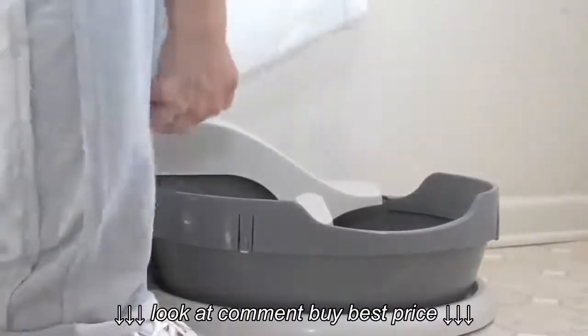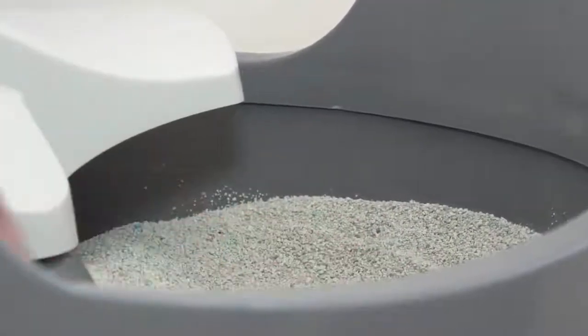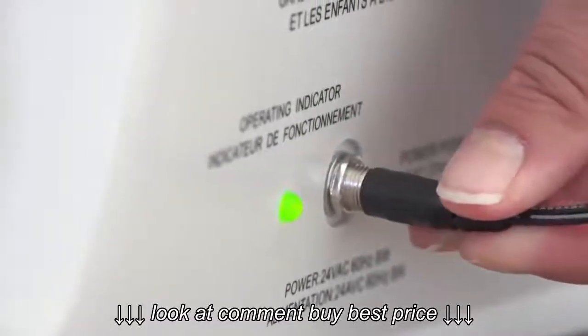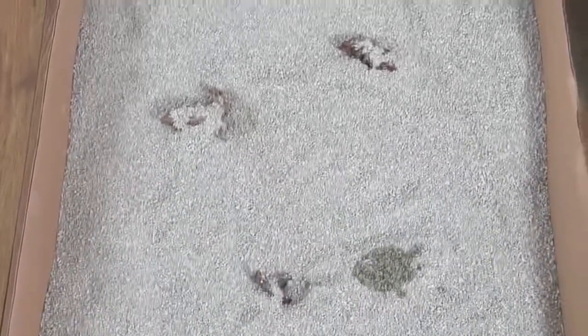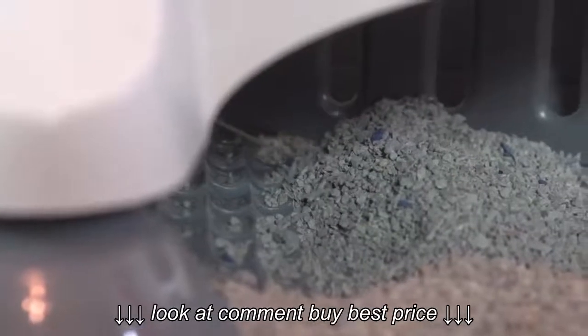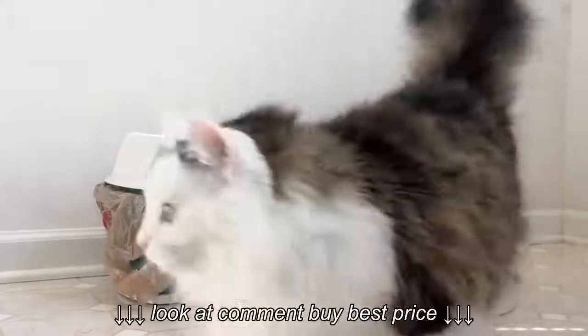Fill the litter bowl with premium clumping scoopable cat litter to the fill line. Now plug the AC adapter into the litter box. The green light will illuminate. To transition your cat to the Simply Clean Litter Box, place it next to your cat's current litter box. Let it sit for a couple of days without scooping while the Simply Clean automatically cleans itself. Your cat will quickly move to the cleaner box.